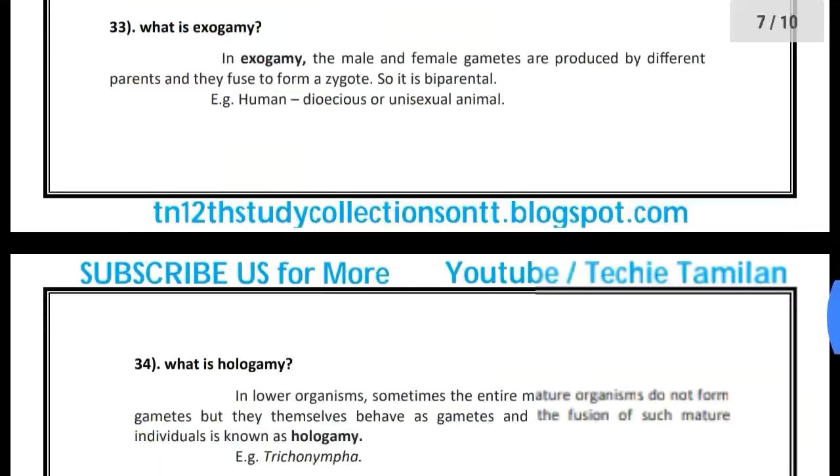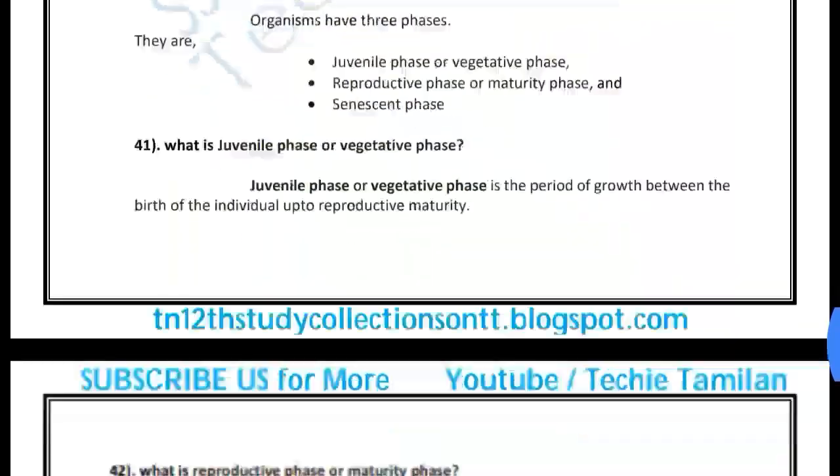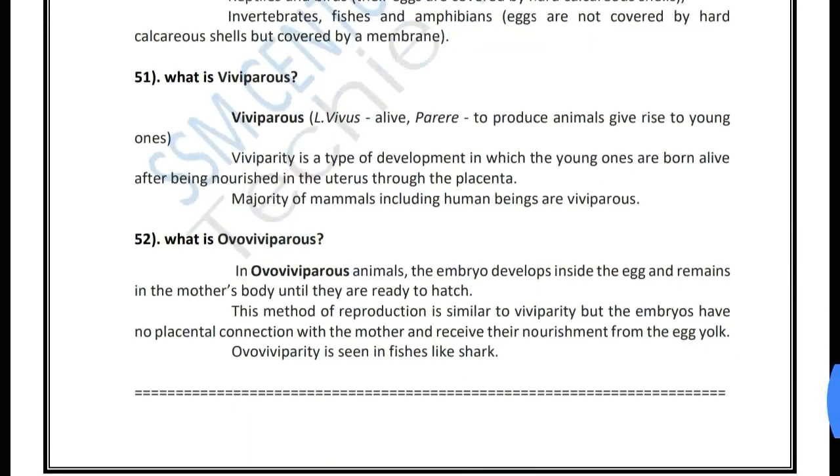So here's how you're subscribed — here's how you could buy two marks. There are 10 pages, so we'll cover the questions for you. There are 52 questions.